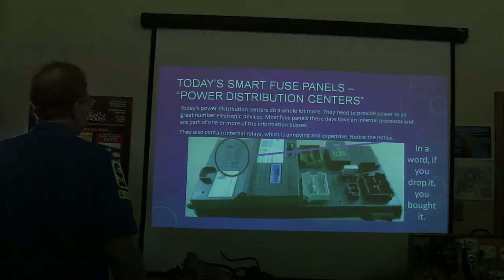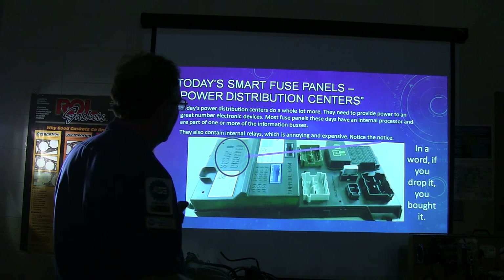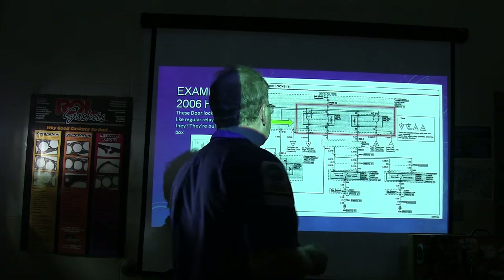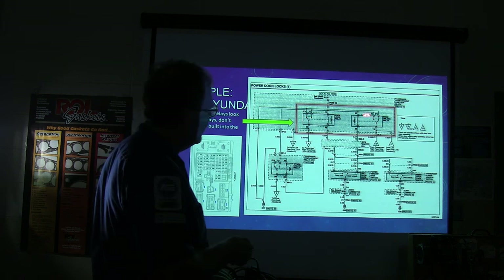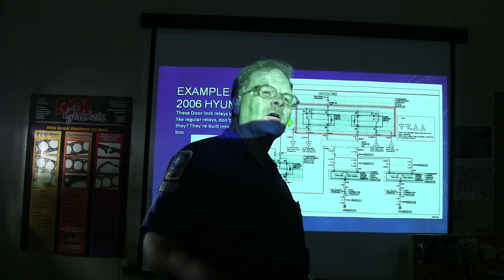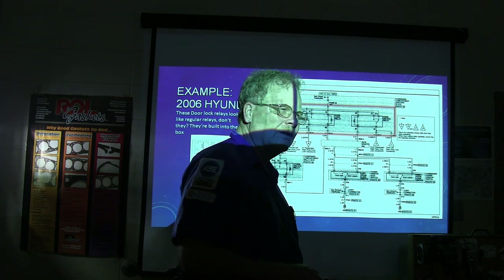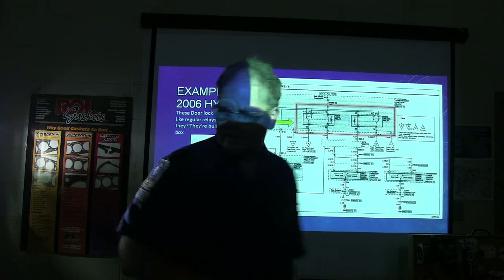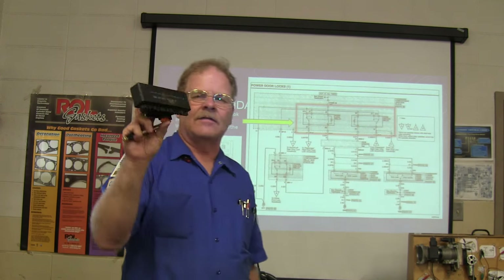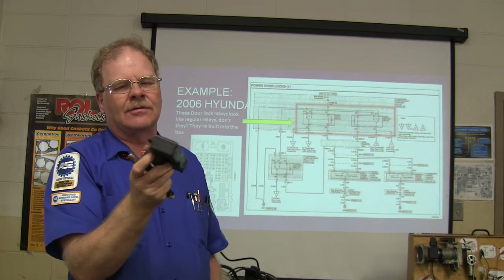That was the precursor to the smart junction box — they started grabbing it all in there. Most of these fuse panels now have an internal processor and are part of one or more information buses. On the 2006 Hyundai Sonata, it looks like you ought to be able to just swap out a door lock relay, but you can't — those relays can't be removed. The fuel pump relay on some Toyotas is similarly built into the box. On a Chrysler Crossfire, it's a $400 box with all the relays built in, and you can't change them separately.